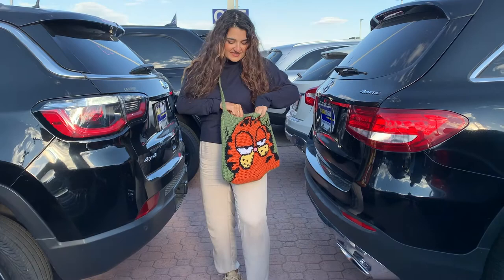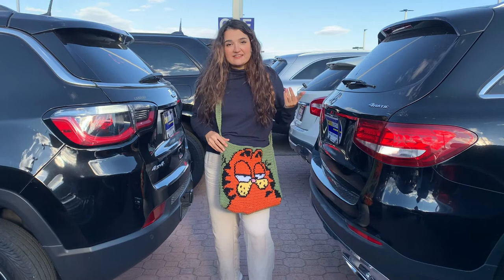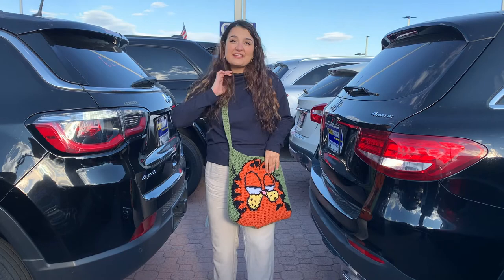I finished the bag and it looks awesome. Here's the bag — I've got my wallet in there, my glasses, and my keys, and it has plenty of room for trick-or-treating, Halloween candy. You can put books, magazines, or a computer in here — it could be an everyday bag. I'm super happy with how it turned out. I'm definitely going to be making more bags with a design on it. Thank you so much for watching. I hope you guys have a great day. If you like this video, please subscribe and comment down below. See you on my next video!